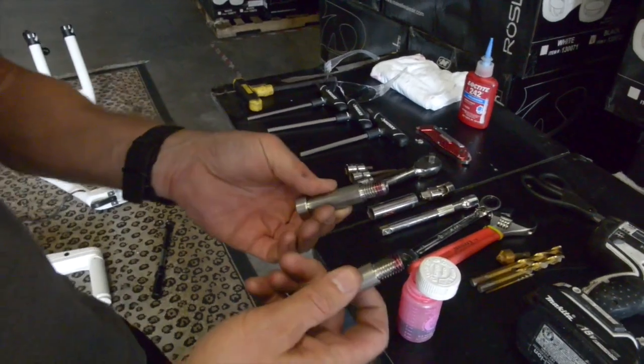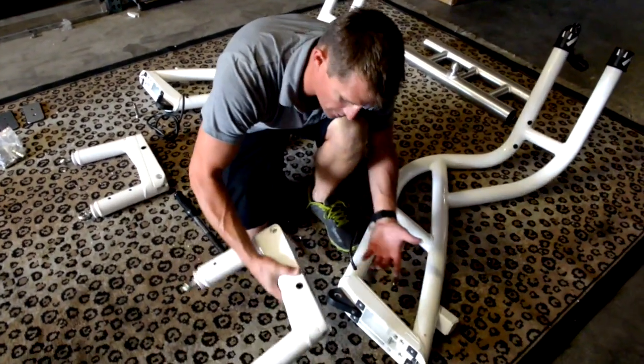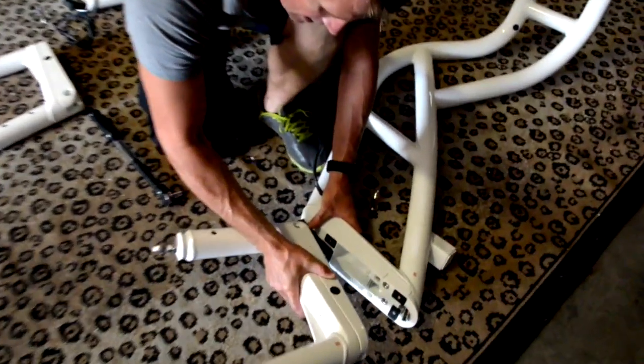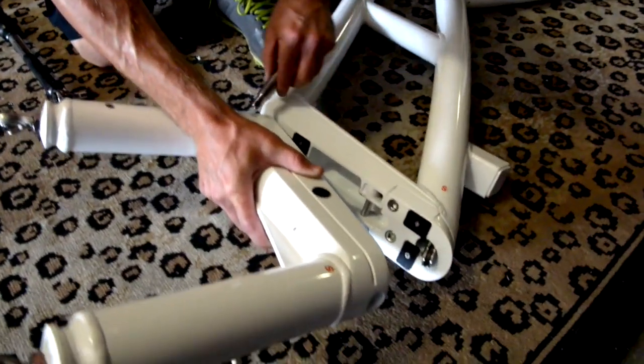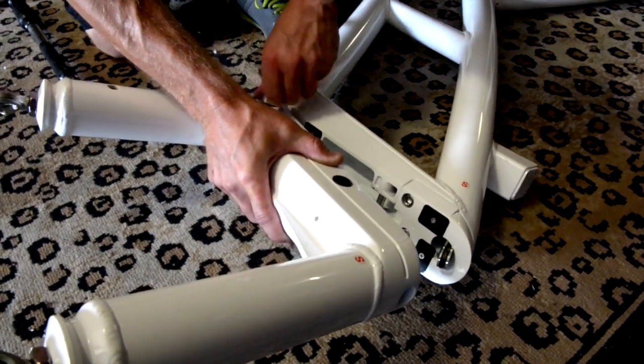Get a good bead of Loctite on both bolts all the way around. The parts are marked, so you'll see starboard, starboard. I'm going to carefully slide this base over the protective plate, just kind of wiggle it around and get my bolt nice and started.